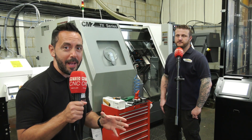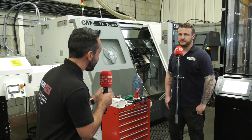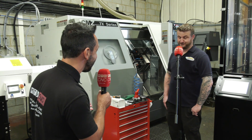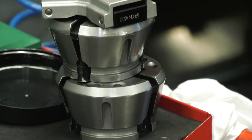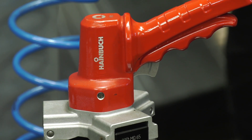Today MTDCNC have returned to High-Spec Precision Engineering and I'm joined by Darren. Thank you for having us today — certainly different circumstances at the minute. Today we're going to look at the Heimbutt collet chuck that you have on the main spindle of your CMZ twin spindle twin turret machine.